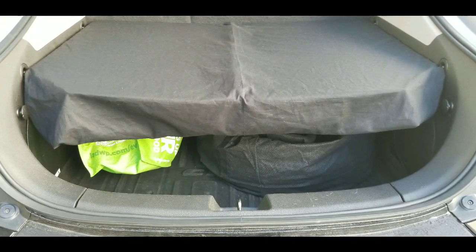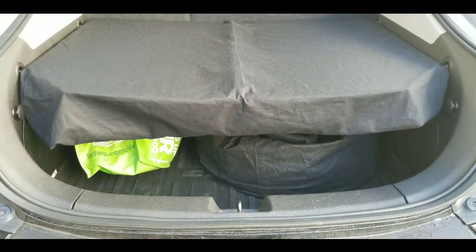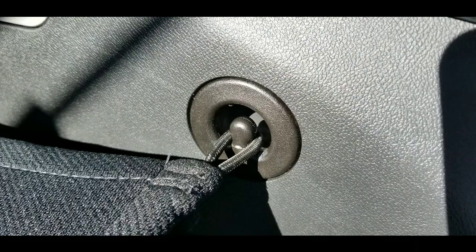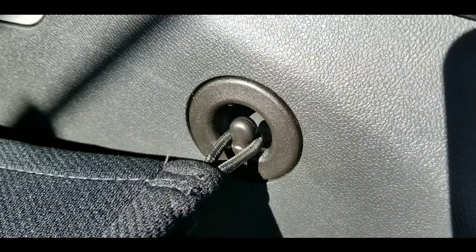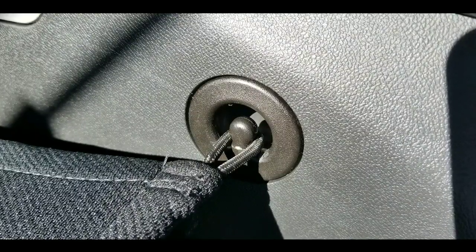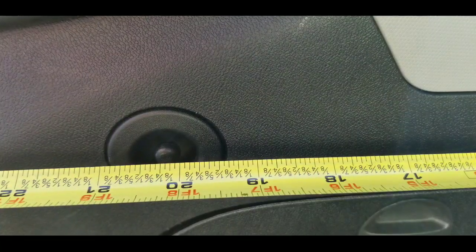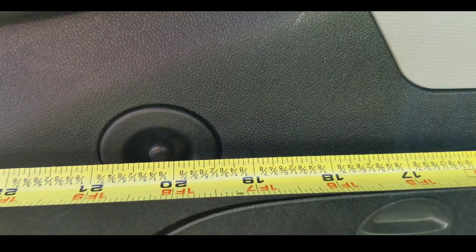My next thing was to make a cargo cover shelf. There's a Volt shelf out there, I know that, but it probably won't arrive before my road trip. So I figured I'd just make one myself. It's so light that it could sit right on the cargo net, and that's the plan — I could reuse the net and stuff.